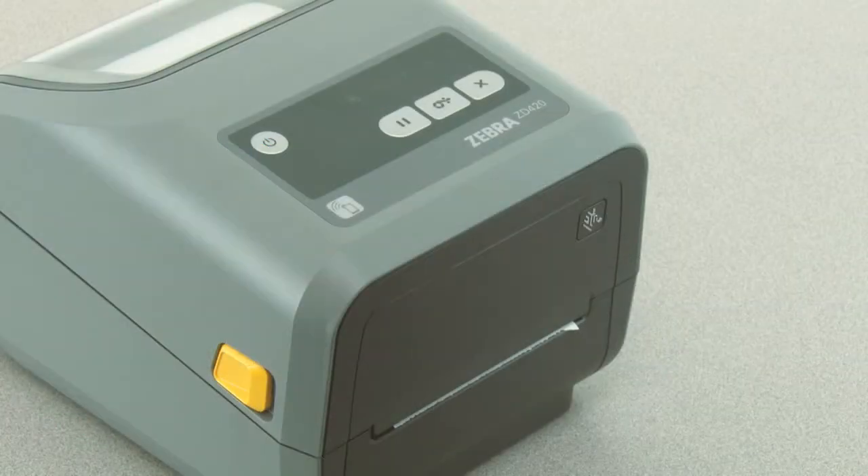In this tutorial you will learn how to perform a manual print darkness adjustment. Your media must be loaded and the printer power on.